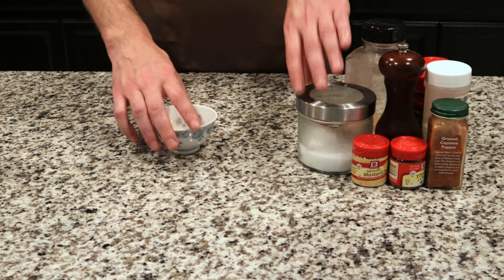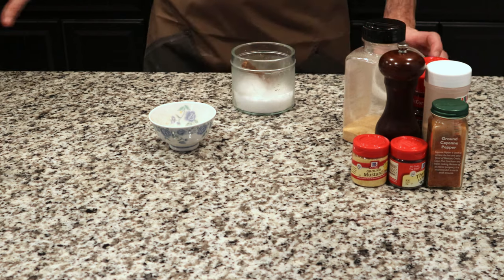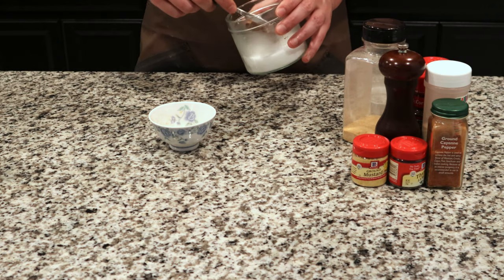You can certainly use Tony Chachere's Cajun seasoning if you want, but if you can't find it and don't have access to it, I'll show you how to make Cajun seasoning with what you already have in your pantry.